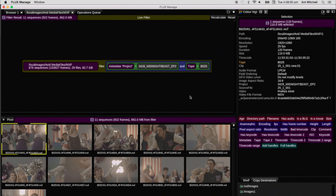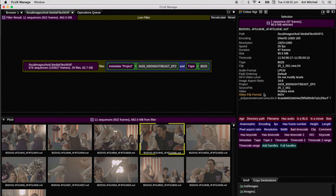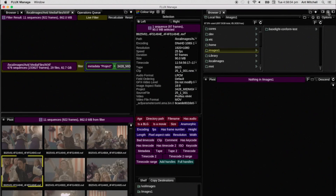We're also giving you a new management tool called Flux Manage, which allows you to manage all your files by the metadata in them, not just by file names and folder names. So you can easily search clip names, you can easily search for camera IDs to find the footage you need, or archive it in a sensible way. It's a really powerful tool we're excited to be showing you.